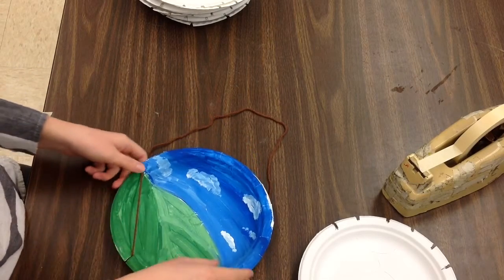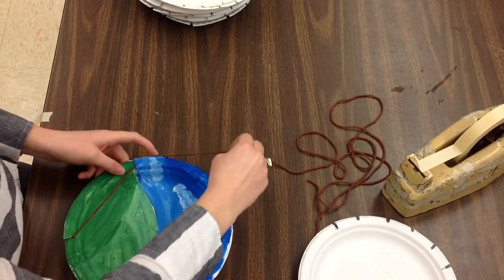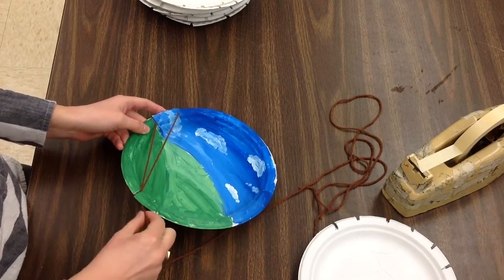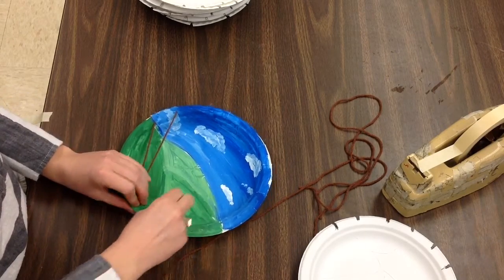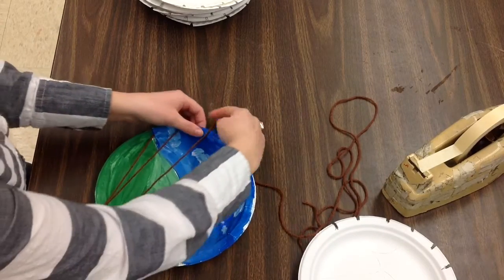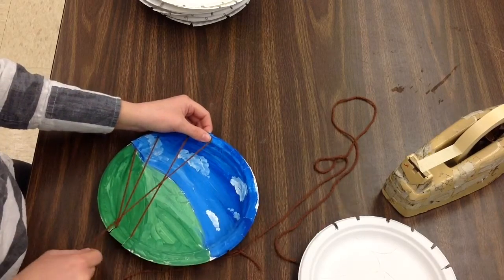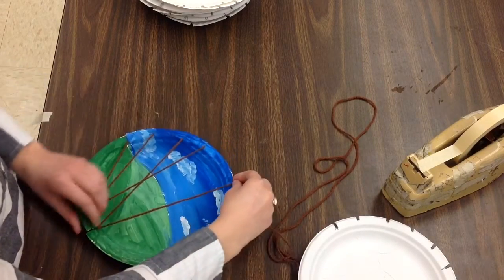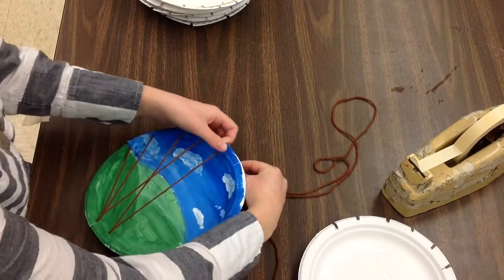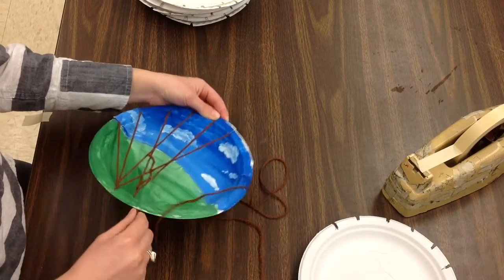Yarn going out to the first slot on the right. When I thread a loom, a lot of times I go behind this tooth and come down to go in the inside, around the back, and out on the left side. Going up to the second or third tooth, through the tooth, around the back — kind of like flossing — in one side, out the other. Up to the next slot, behind the tooth, in one slot, out the other.